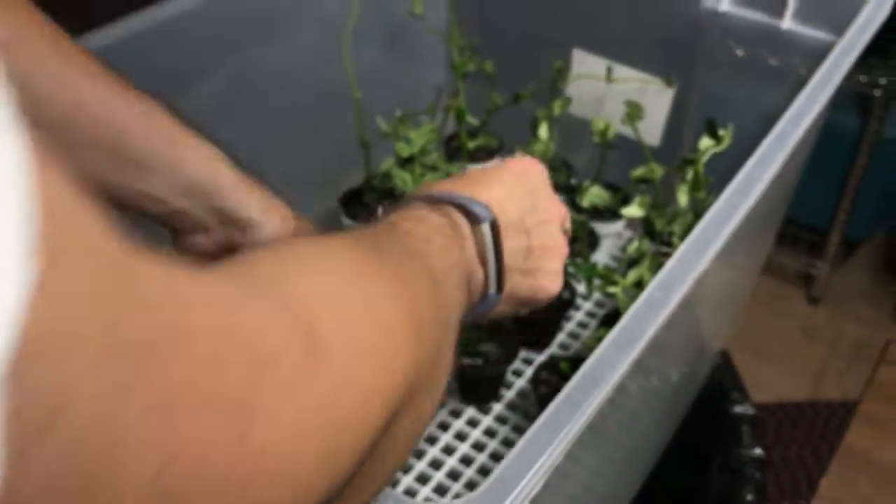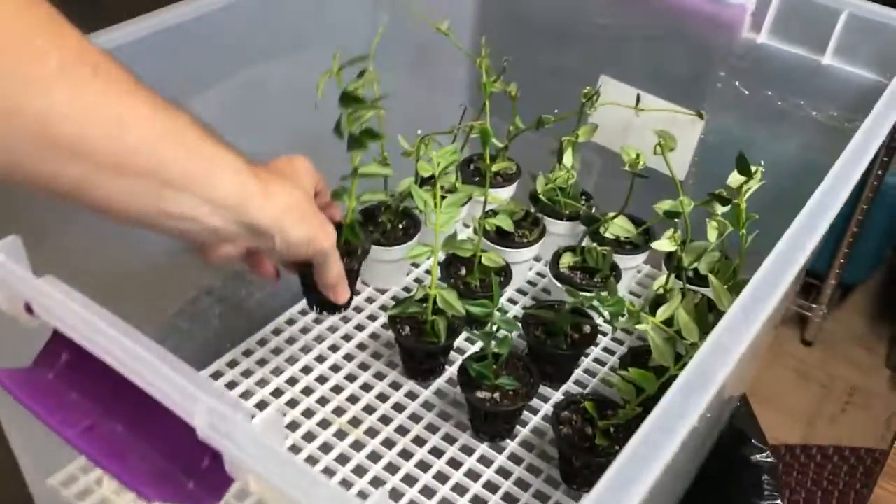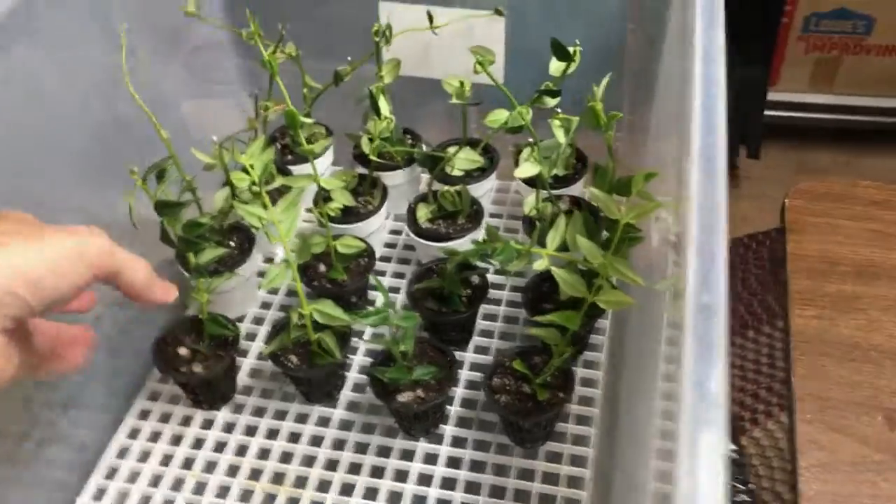If it works, roots will emerge from the pots — that would be ideal. If it doesn't work, the leaves will begin to yellow and fall off and I'll get no rooting, which is what's happened to me in the past. So that's it for now, we'll be back in a month.